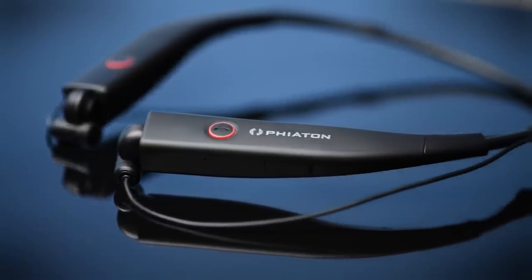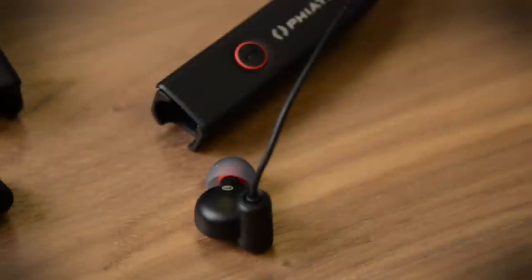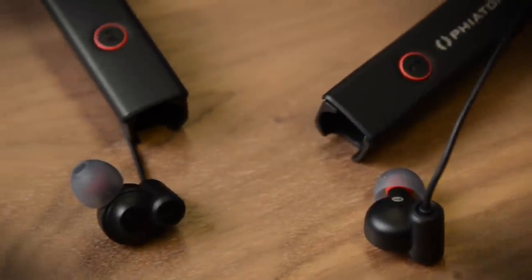Its latest is the BT100 NC. It's a more sports-style Bluetooth headphone with noise cancelling, and it looks like they're going to be asking for about 120 bucks for these, which makes them one of the best values out there.